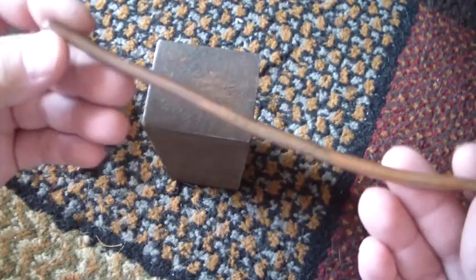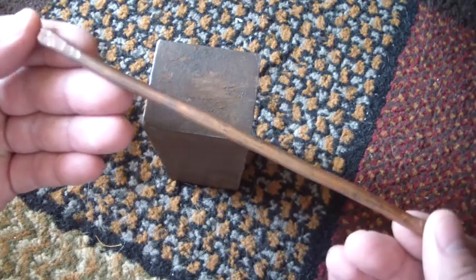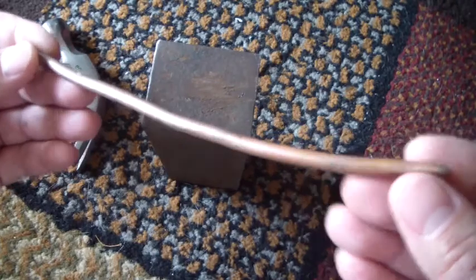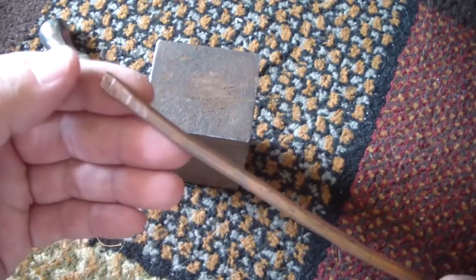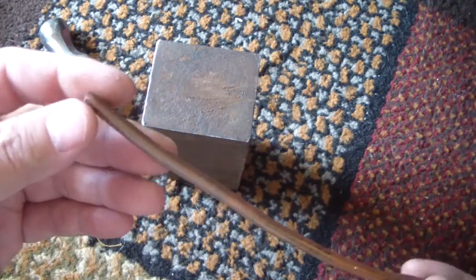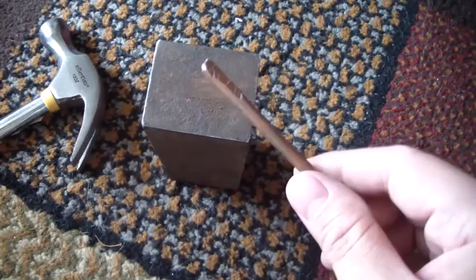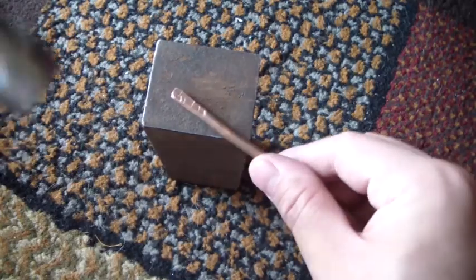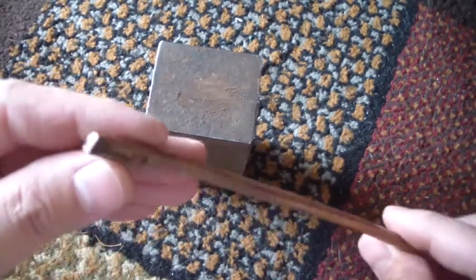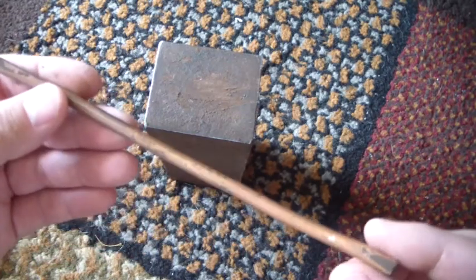I'm making another bracelet for myself, working with something different. I started making these copper bracelets mainly because, if you've been around the channel long enough, you know I'm a pretty big John Wayne fan — and that's something you notice he wears a lot if you watch his movies.